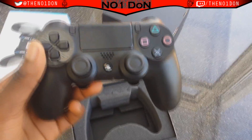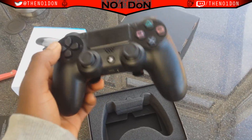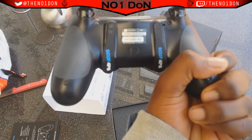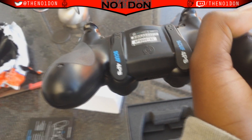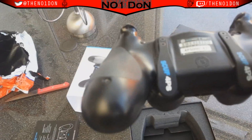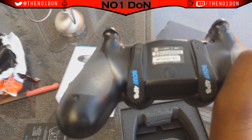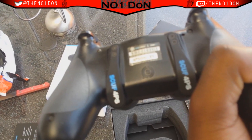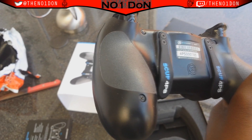Here we go — that is the SCUF controller. Well, depending on what color you got it'll look different obviously. On the back — the bit everybody cares about — you've got the paddles, and the fact that they're hooked is just awesome, I love that. You've also got the seal of approval, and it doesn't look easy to take off — unlike on the PS3 one, which used to rip off by itself sometimes because I have sweaty hands. So that sticky part was pretty annoying.